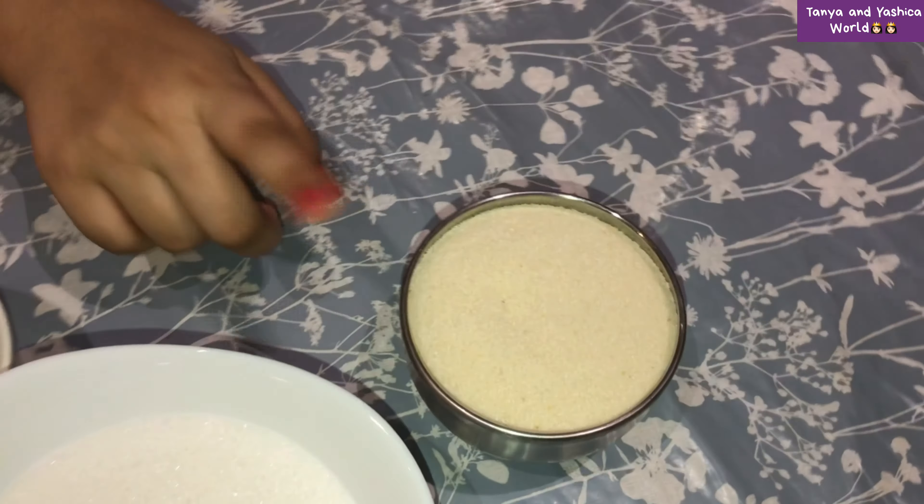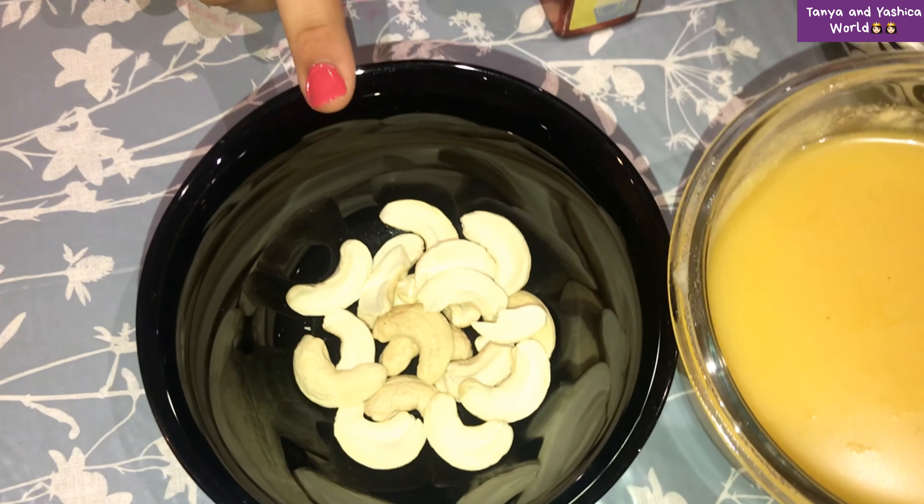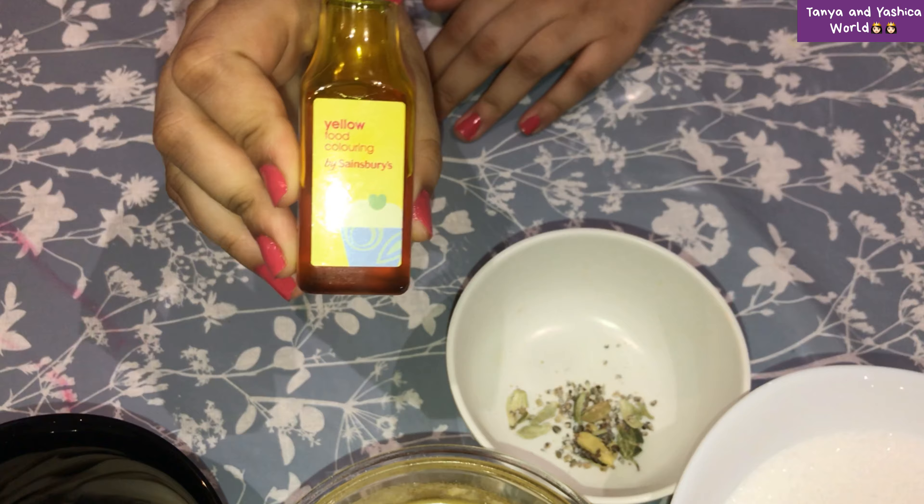For Ravva Kesari, the ingredients you will need are: one cup Ravva, Panchadara (sugar), Nayyi (ghee), Jidupaku (cashews), Yalakla Podi (cardamom powder), and yellow food colouring.